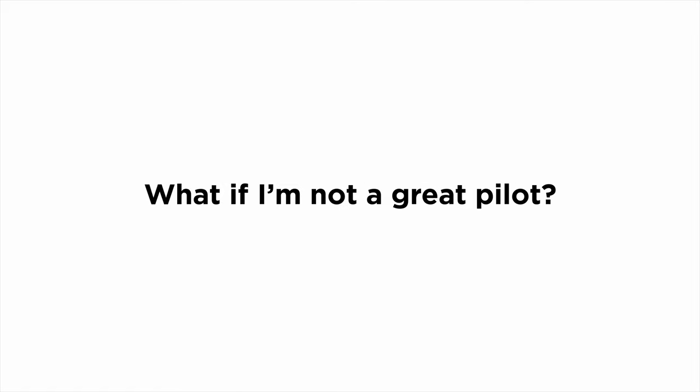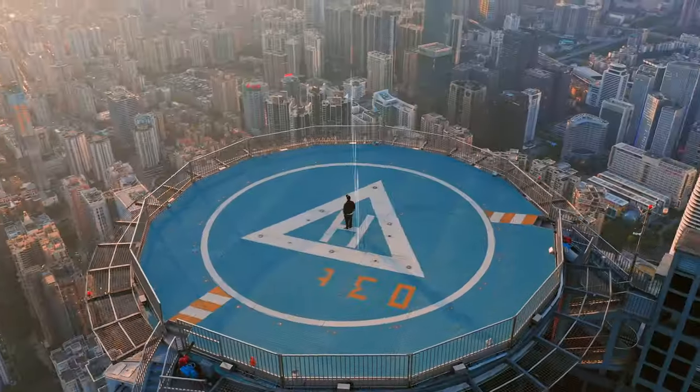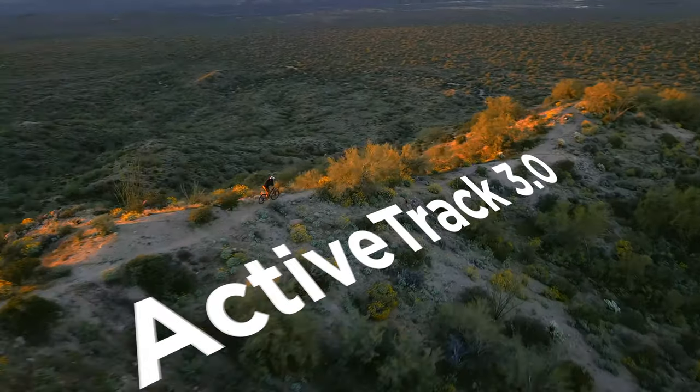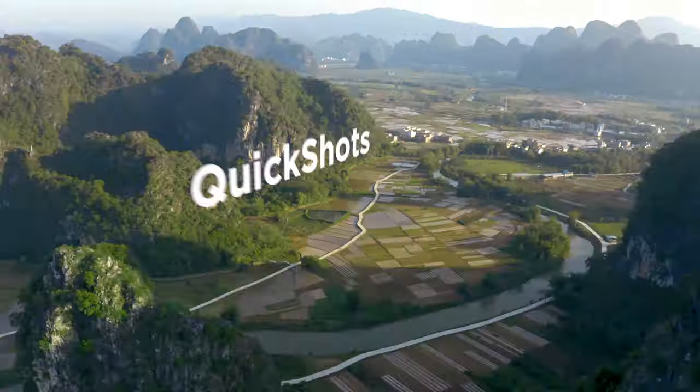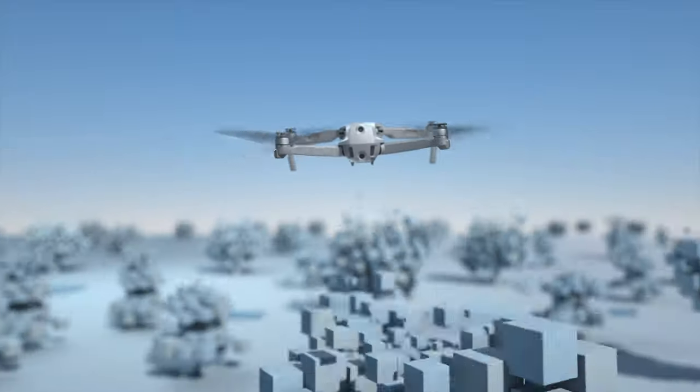What if I'm not a great pilot? That's where Focus Track comes in, so you can fly like a pro. Or just press a button. Here's the best part: automatic obstacle avoidance.